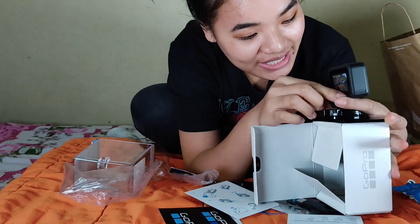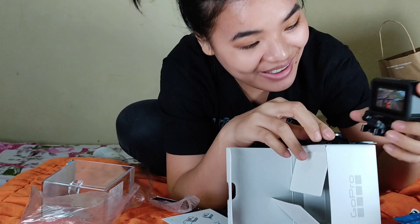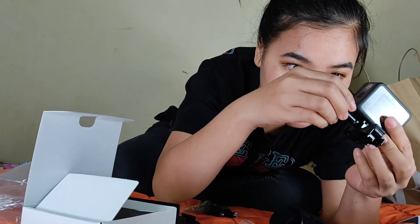Remove the stand. There you go! Yay! This is the camera, this is the stand.